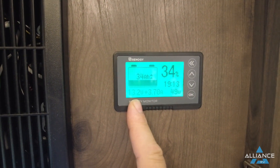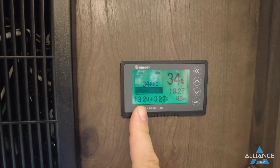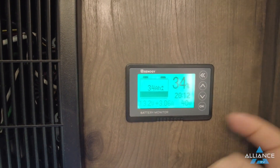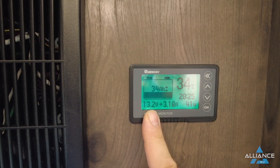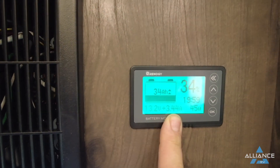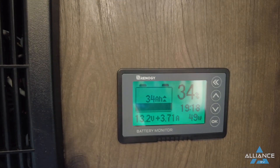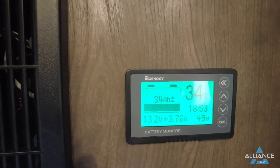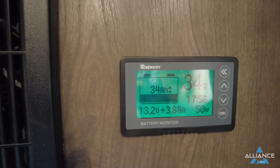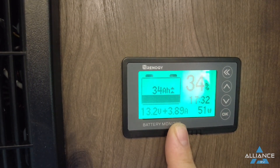When fully charged you're looking for the voltage to read between 14.1 and 14.5 volts. If there's a discrepancy — for example the voltage shows 14.3 but the percentage shows 38% — trust the voltage reading; the unit needs to be recalibrated. Recalibration is easy: when voltage is between 14.1 and 14.5 and the amperage reading is plus or minus one amp or less — the closer to zero the better — press and hold the right arrow for three seconds to recalibrate.